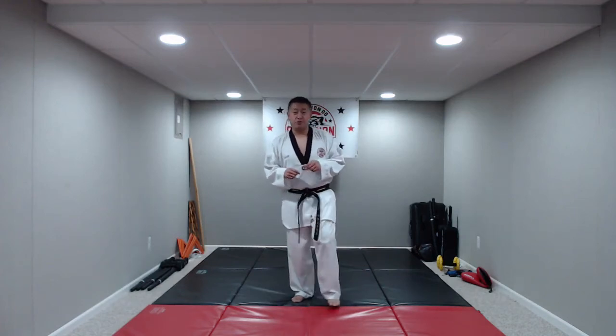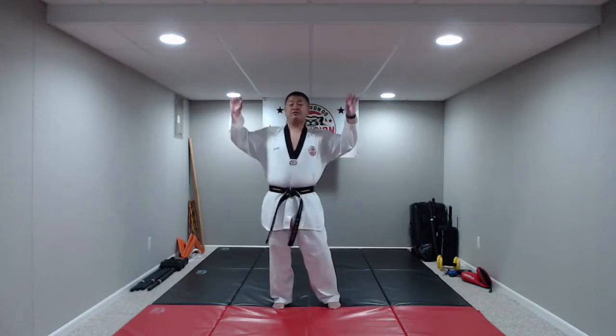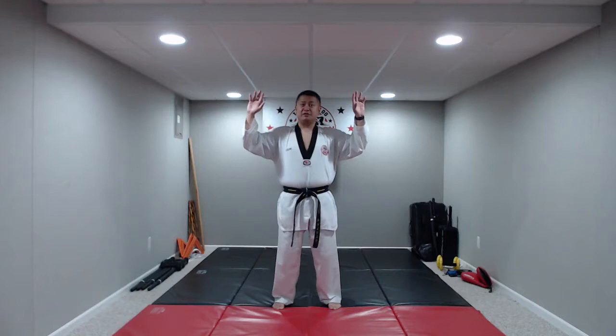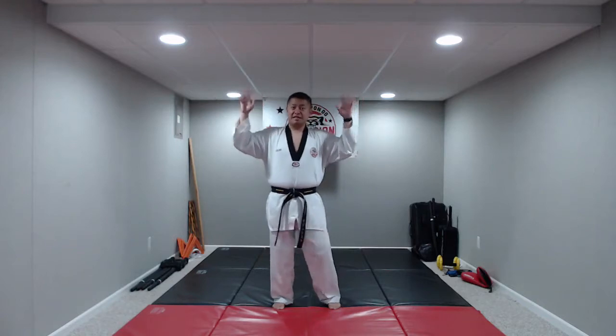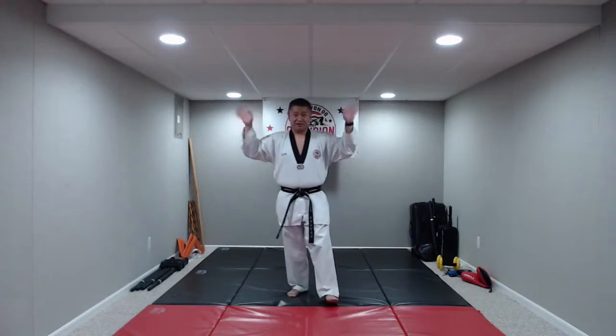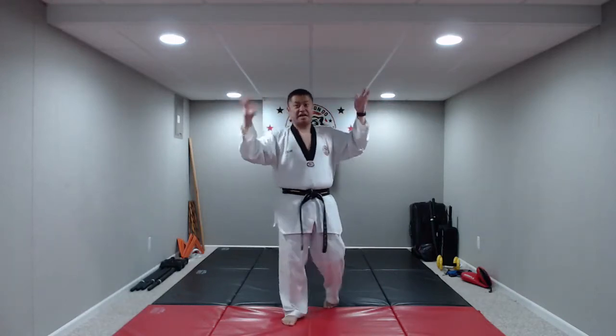We're going to get started right with our warm-up. Today we're going to do something a little bit different. Put those hands up and let's go — jazz hands! I know it's a little silly, but that's okay. We need a little bit of silly in our lives right now.